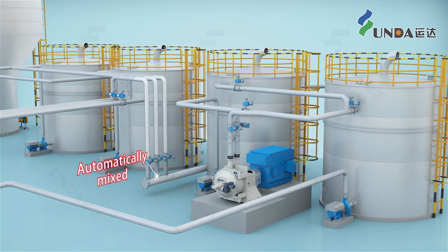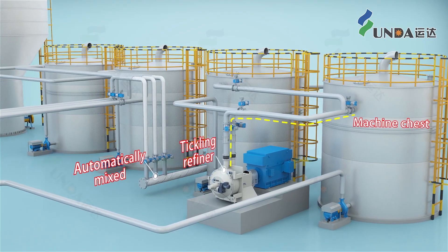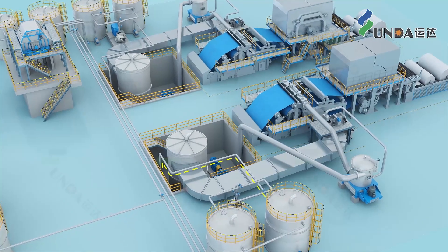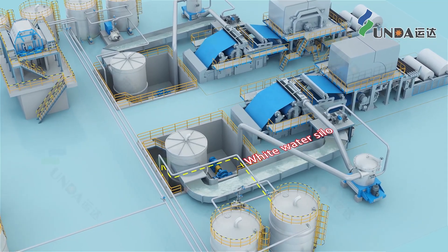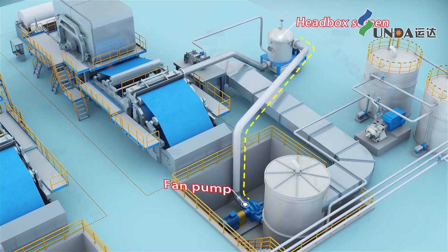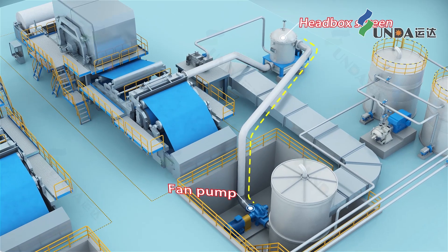After further thickening, the pulp enters the machine chest, and then it travels further to the headbox screen with dilution from the white water silo by the fan pump. After screening by the low-pulsation headbox screen, it enters the tissue machine headbox.